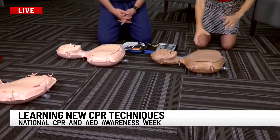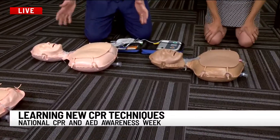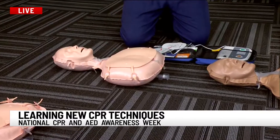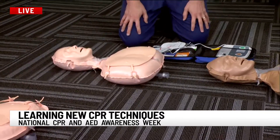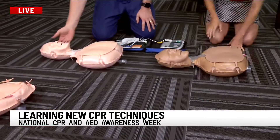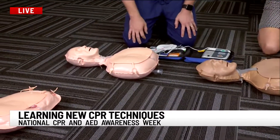CPR — we've got a mannequin. This is an adult, he's on the ground. How did he get here? Is that important? Well, if someone is passed out, they're unconscious — a colleague at work — you're going to want to get them flat on the ground, back on the ground. But you also want to make sure you call 911. First step: call 911.